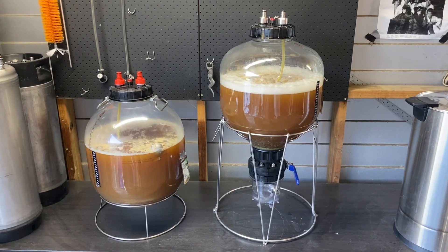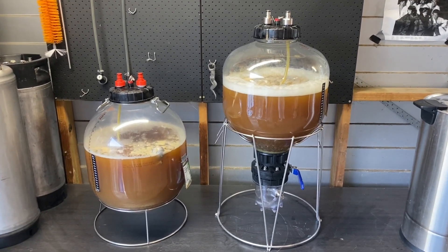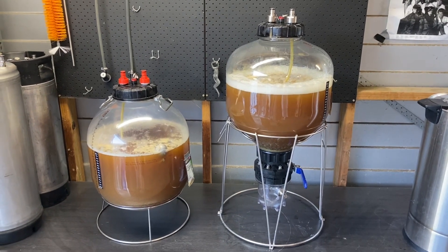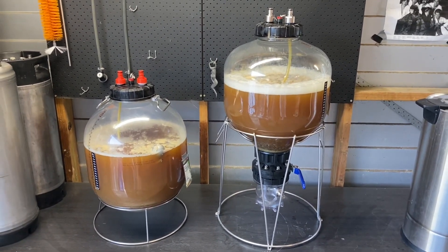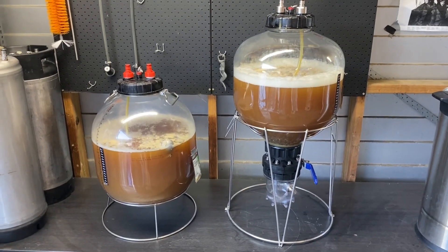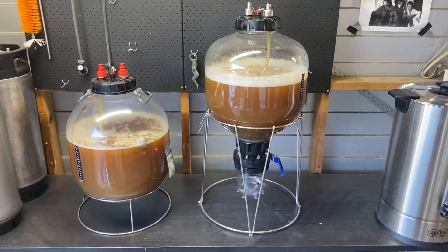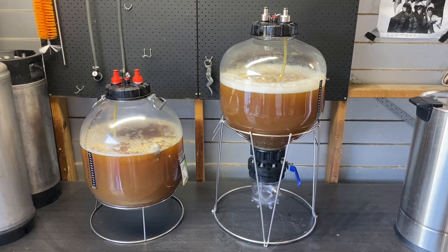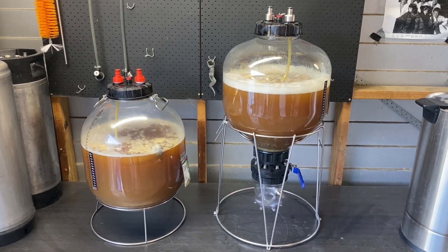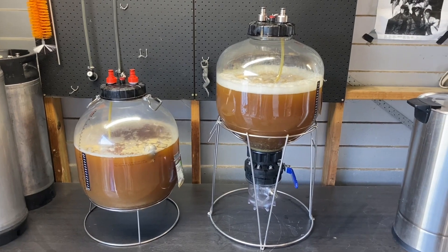I've finally pumped the wort into the two Fermzillas. I've got my Fermzilla All-Rounder and the one with the annoying valve and bowl on the bottom. If I could say anything about these two units: buy the Fermzilla All-Rounder, because the one with the valve on the bottom is a real pain in the butt. I've sealed them all up, lubed up all the seals, and we're ready to rock and roll.